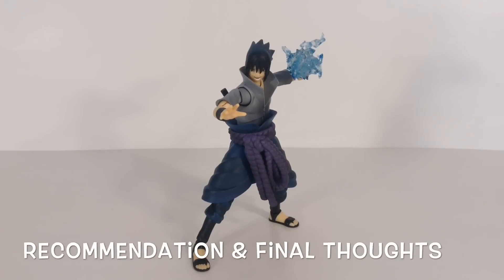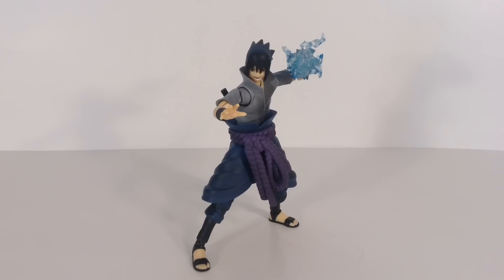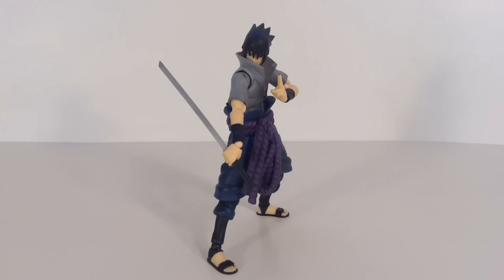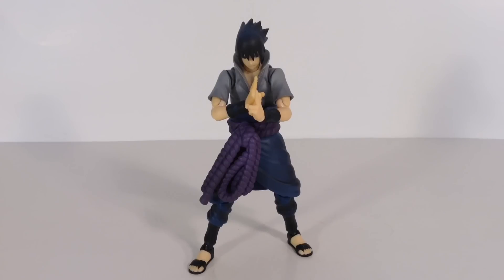Overall, I do highly recommend the SH Figuarts Sasuke. If you're a big Naruto fan, if you love the SH Figuarts line, or if Sasuke is one of your favorite characters, you really need to add this to your collection without a doubt. Tamashii Nations made a fantastic piece — another great addition to add in with the rest of your figures. I recommend this 100%. You get a bunch of dope accessories: a ton of interchangeable hands, two interchangeable faces and front hair pieces, two sheaths, a sword, and an energy effect piece. I'm very happy with the accessories. The articulation I'm pretty satisfied with — you really get some very nice movement throughout the entire figure. The detail was done incredibly well, especially with the paint shading.